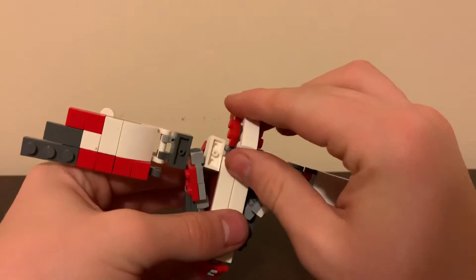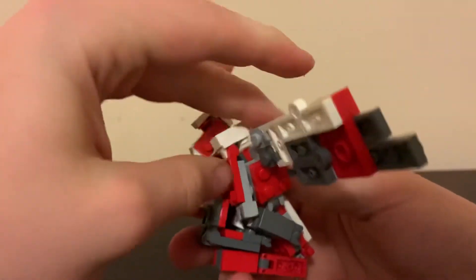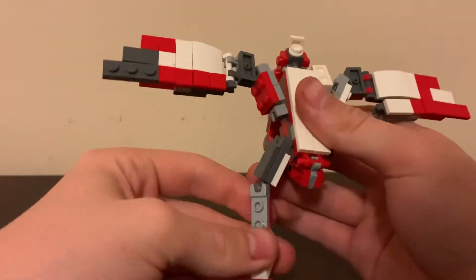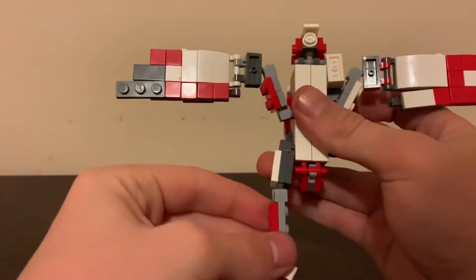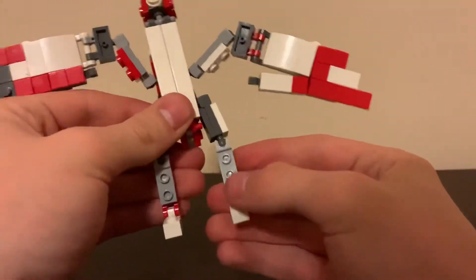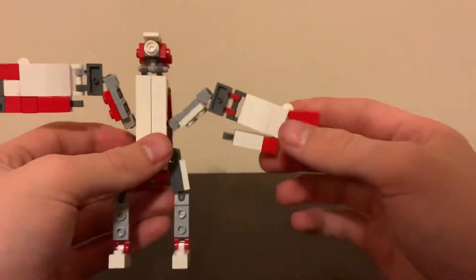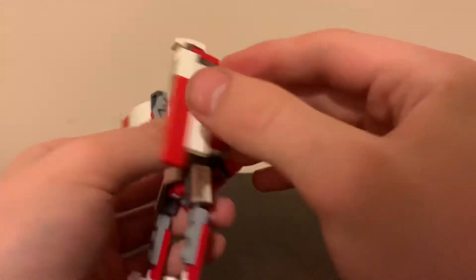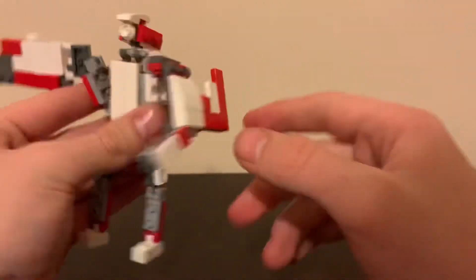Then come up here and just lift the head up for now. Take these legs and swing them all the way around and get them situated — just like that — and there are your legs. Then collapse that bit to the chest, rotate this around — I really like this part — take this and flip it up, take this and flip it down. Now a wing is an arm.